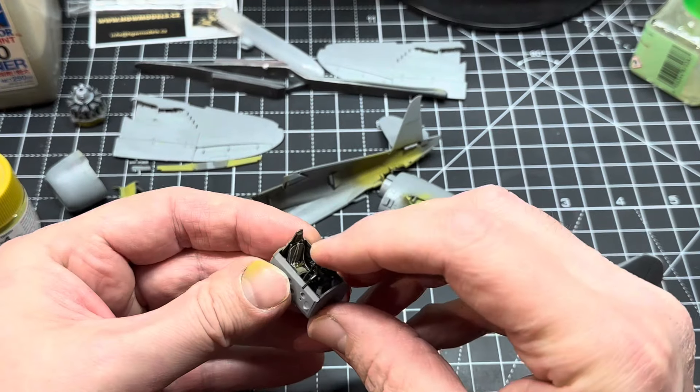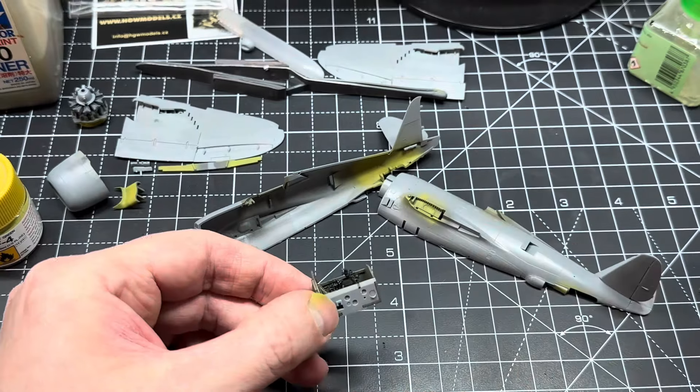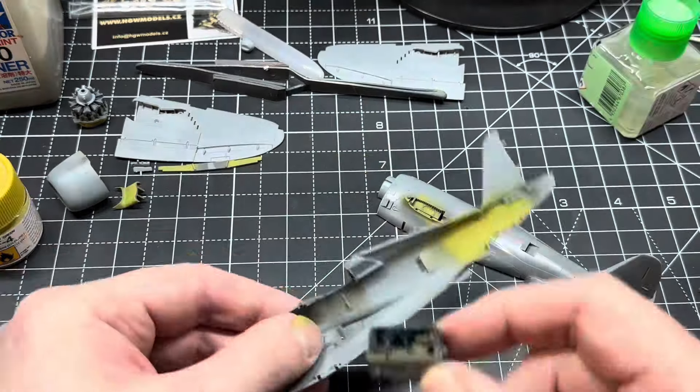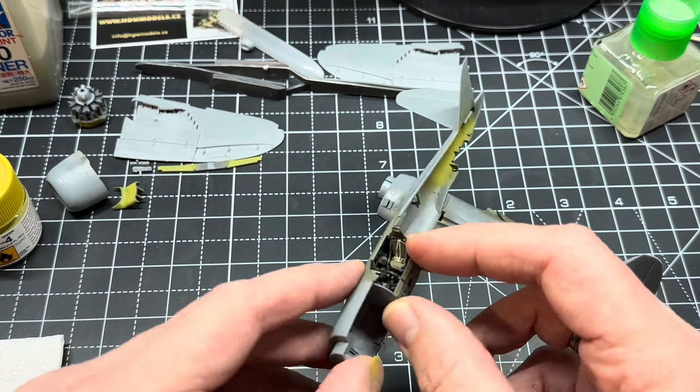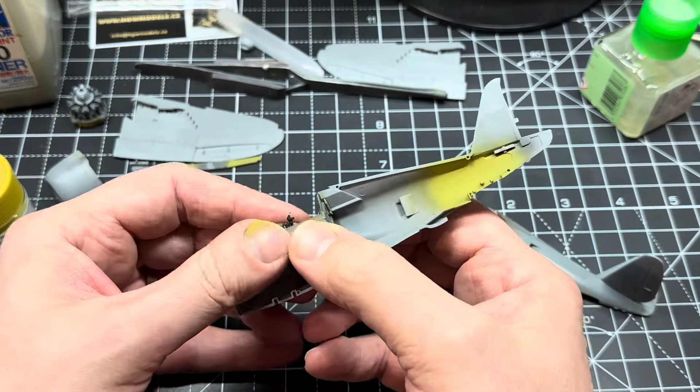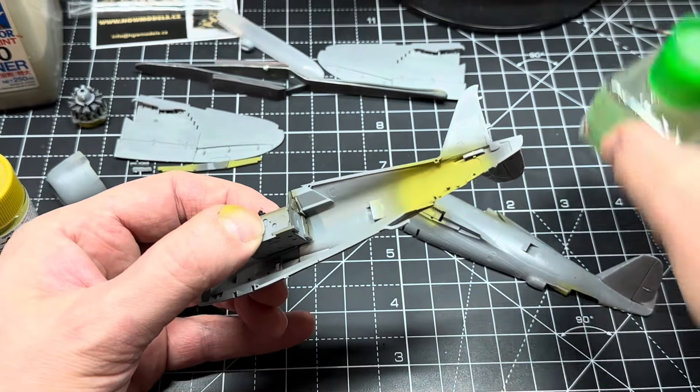The last thing to do with the cockpit was to put in the instrument panel, which is a quick slide in, dab of glue and that was it. Pop it in, go with the mating points, put some glue in and away you go — it aligns itself.